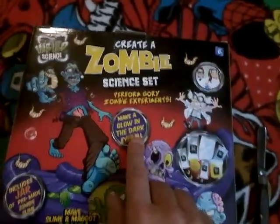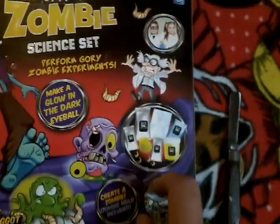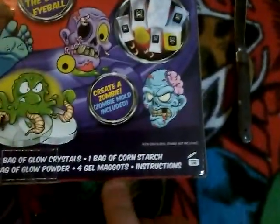Perform gory zombie experiments. Make a glow-in-the-dark eyeball. Includes a jar of pre-made zombie slime. Makes slime and maggot soup. Create a zombie mold — included. You got all this stuff. And then it says right here — look, we got some little kids done up as mad scientists. I love this: 'Petri dish and real zombie not included.'